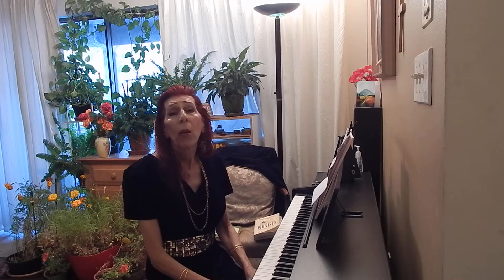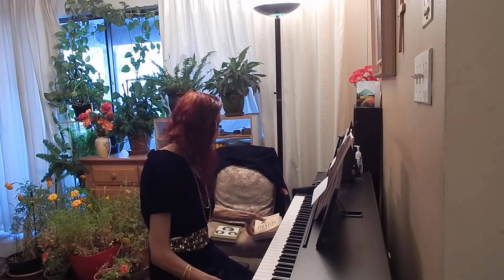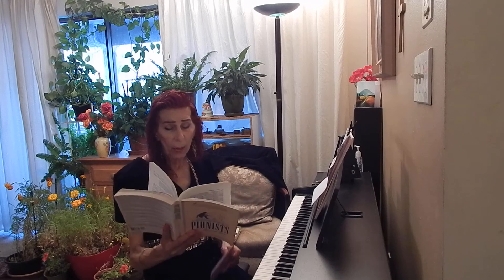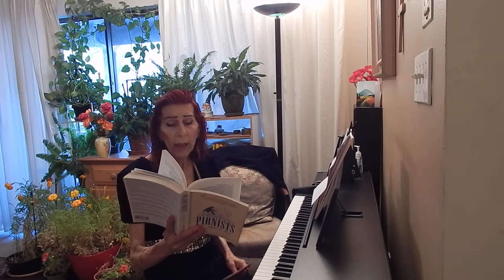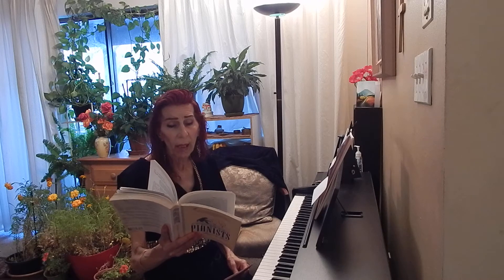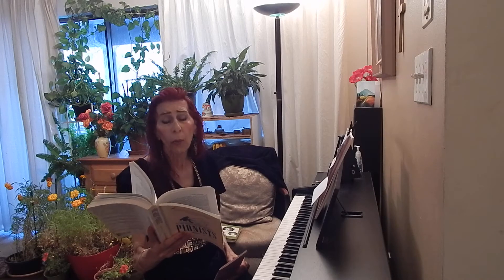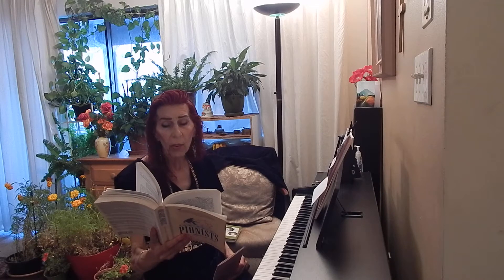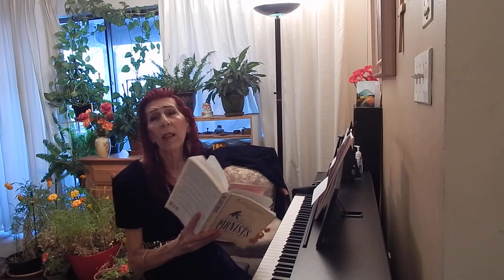Franz Liszt wrote to a friend when he was, I think, 16 years old: 'I practiced scales and exercises for four or five hours every day — thirds, sixths, octaves, trills, repeated notes, cadences, etc.'